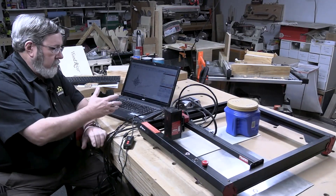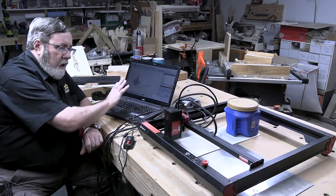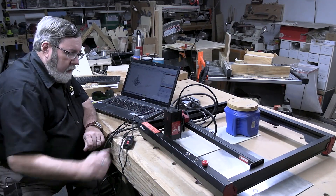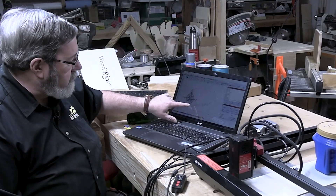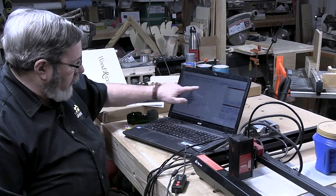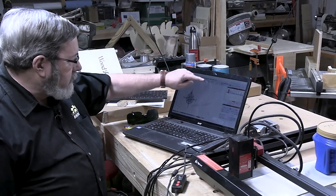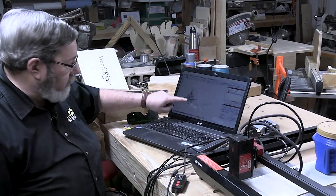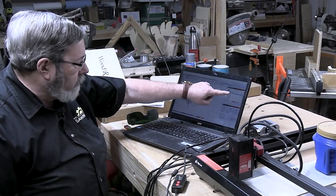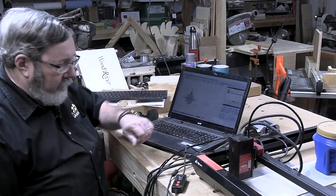Got my Algo Laser set up here ready to do a project. I've hooked it up to a laptop because I'm using the LightBurn software to run the laser engraver. I've got a design here — it's three elements: a compass rose, a couple of words, and a cutout frame. Those are on three separate layers, which allows me to set the image as an image and it's just going to do exactly what's shown. The lettering which is outlined here will be filled, and then this red line on the outside will be cut out.